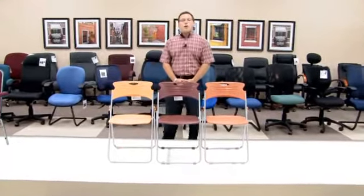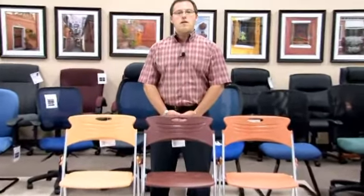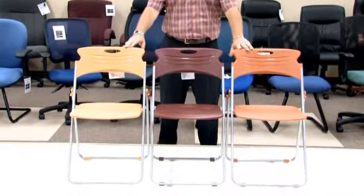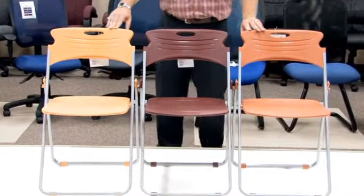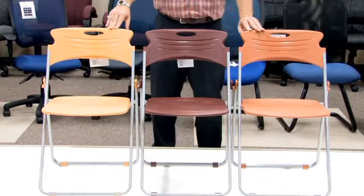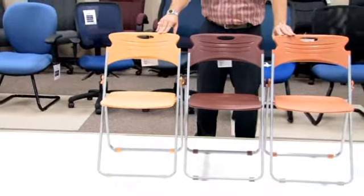Hello, my name is Blake Zalkberg and I welcome you to yet another OFM product informational video. Today's video will be on our Model 303, our chair that folds. This stylish and contemporary folding chair provides great opportunity and great functionality for all of those events that require some nice, easy seating.